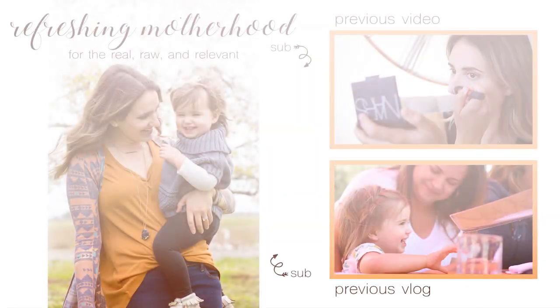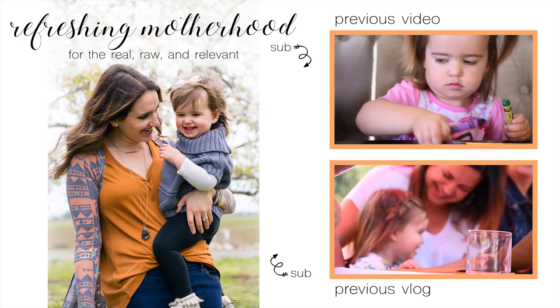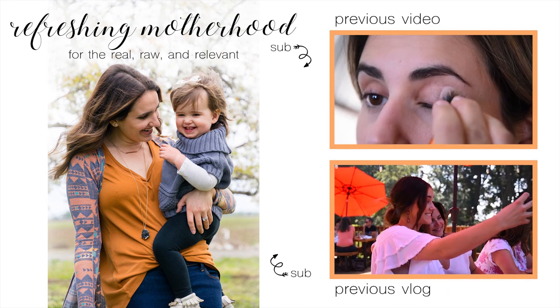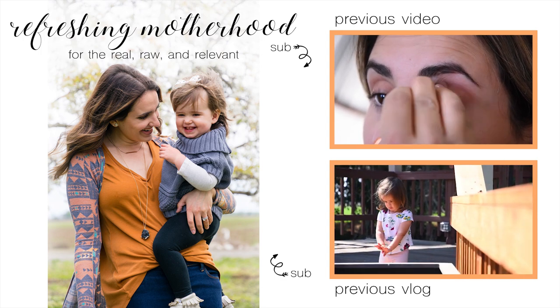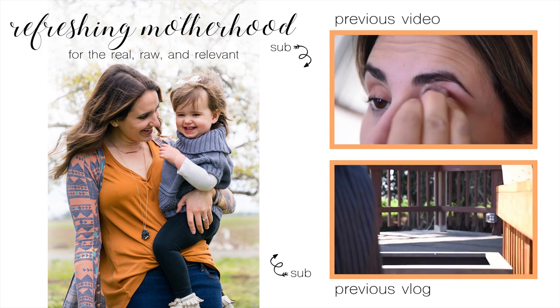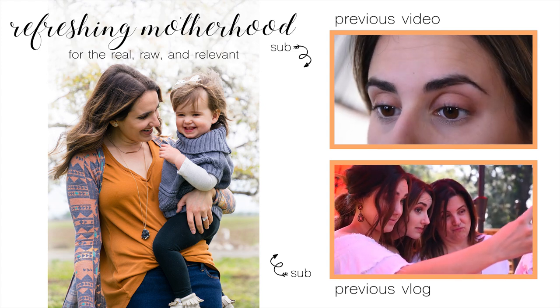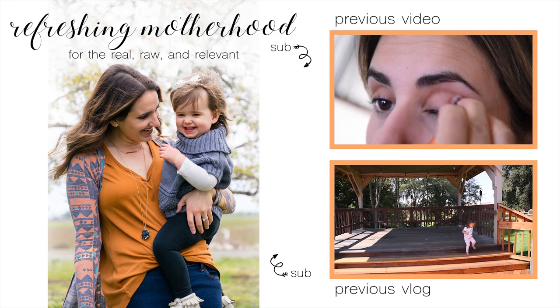I hope you guys enjoyed this video. If you did, give it a thumbs up and let me know in the comments what kind of video you want to see from me next. Subscribe so you don't miss it and have a great rest of your day. I'll see you later — bye!